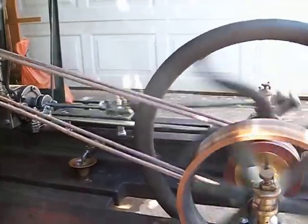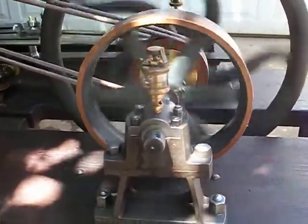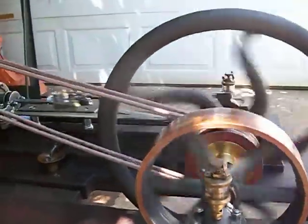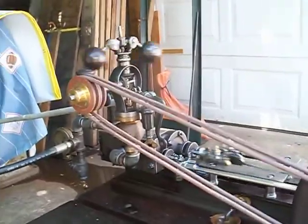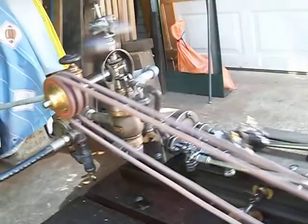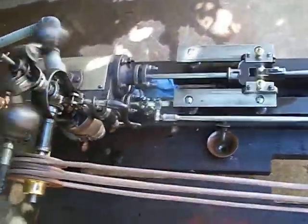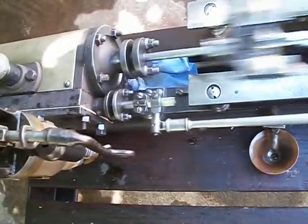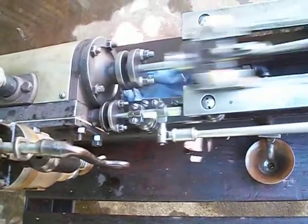It's an early box bed engine, long stroke — three inch bore by six inch stroke — with a half inch diameter connecting rod and two cast iron piston rings. It's a slow speed engine with a long stroke. Let's see if we can get in here and show you how some of these components work in harmony.